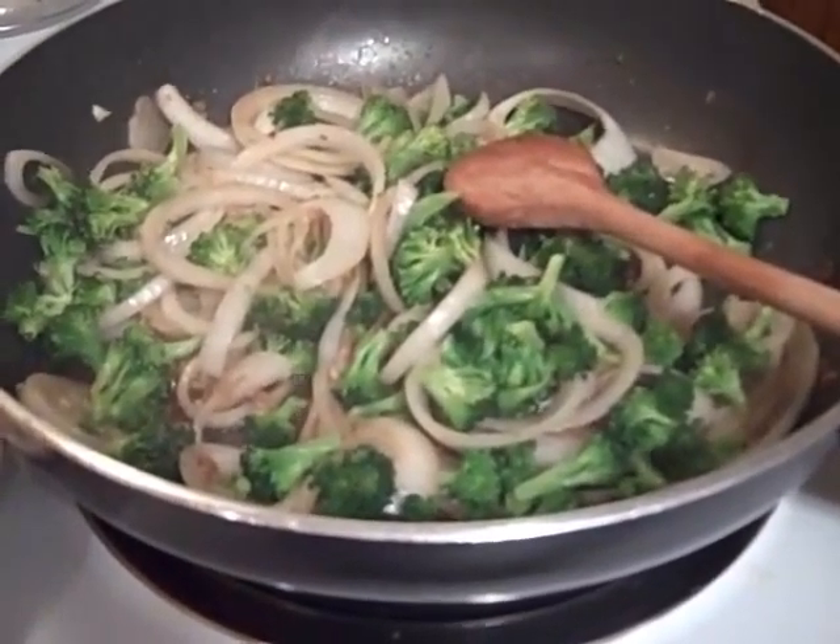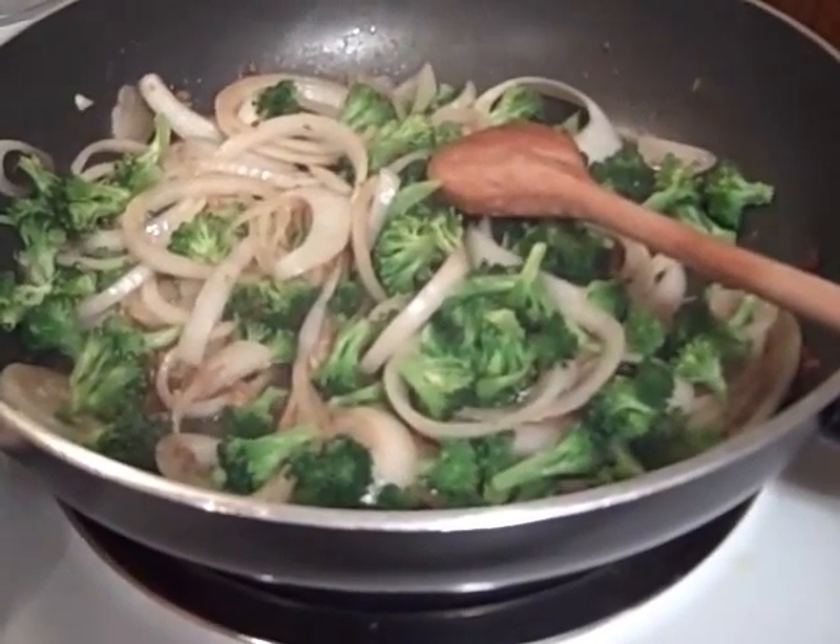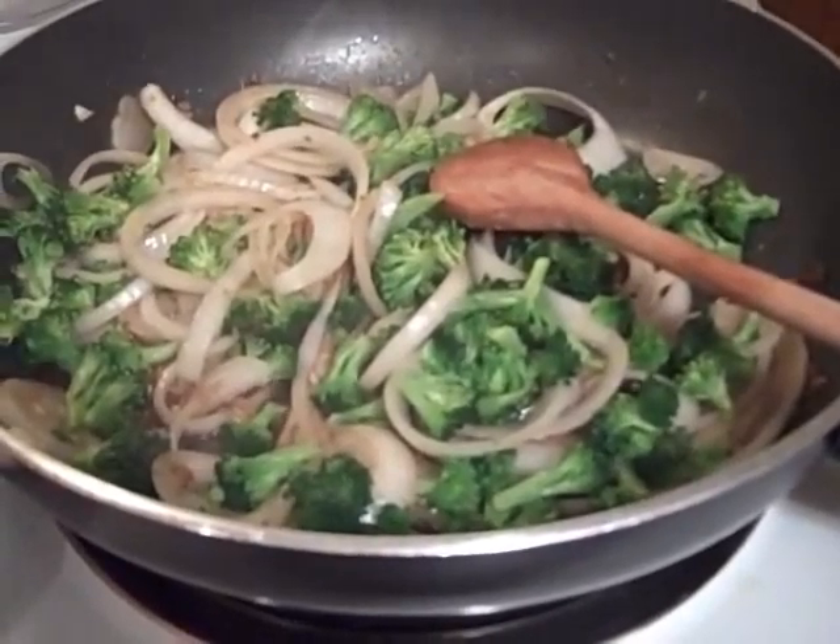I'm going to add the next thing, which is orange juice, orange zest, and the cornstarch. And the steak back in.